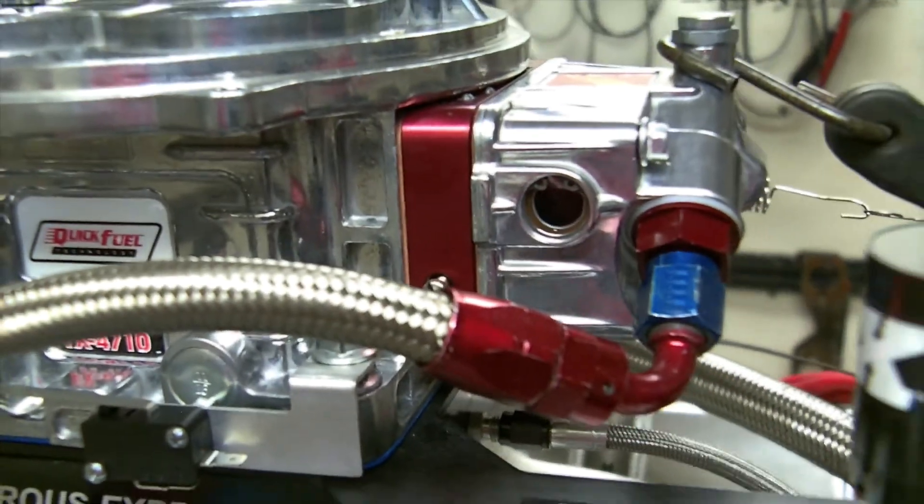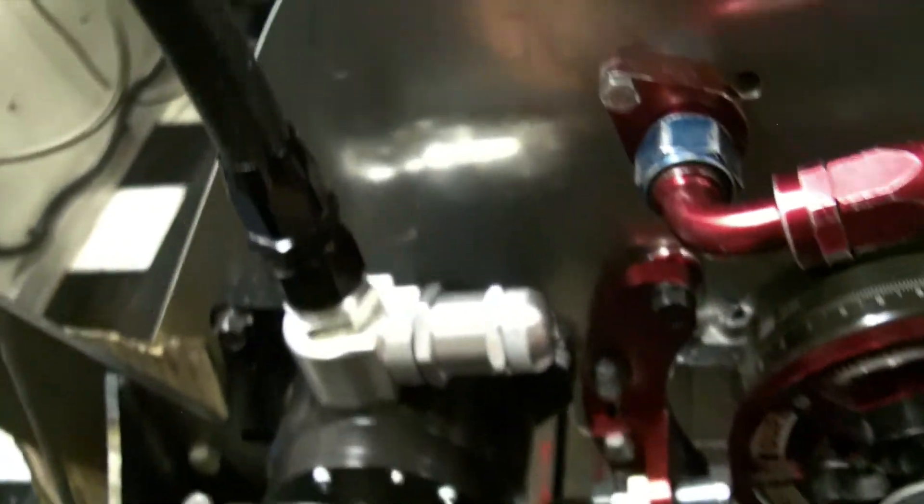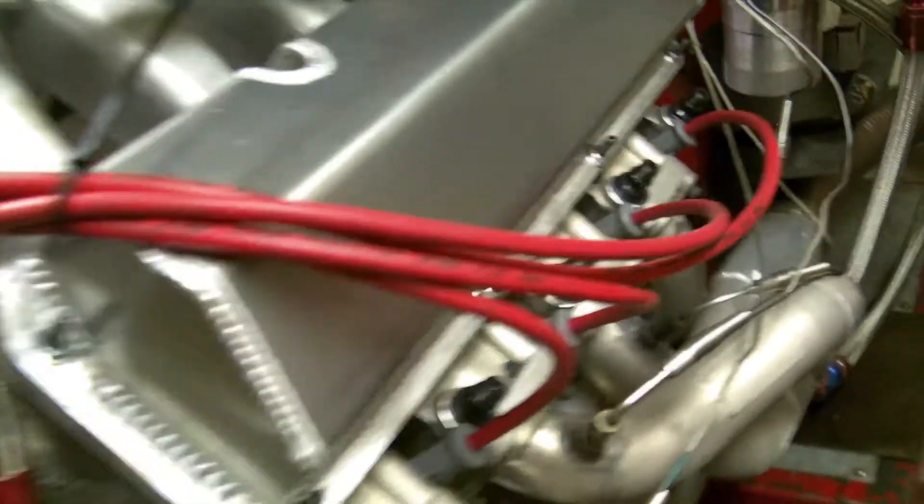It does have a Quick Fuel NOS 1050 dominator. It's got the ATI dampener. It's got the air pump, though the belt is a little bit loose — I can't move it because my piece is hitting right here. But anyway, 90 pounds of oil pressure. We've got a Callies billet crank.